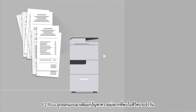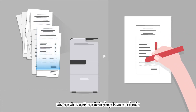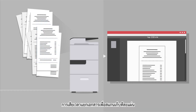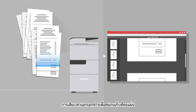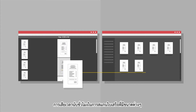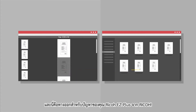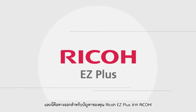EZ Plus is designed to ease daily complications such as the time-consuming masking of documents manually, tedious separation of documents into single files when bulk scanning them, and even long hours of standing to scan multiple odd-sized receipts. The solution is here.